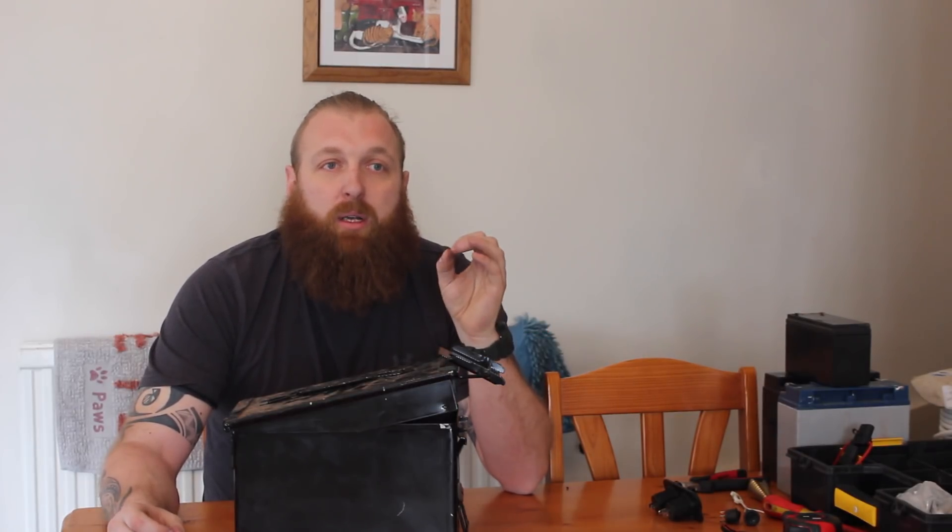I've seen it on no end of Facebook groups, I've seen it on no end of shows - portable battery banks. They're worth what they're asking for them. However, a lot of the price, I would say, is labour. So if you can't afford the £80 to £200 or what have you, and you want to make it yourself, have a go - it is a very easy job to do.